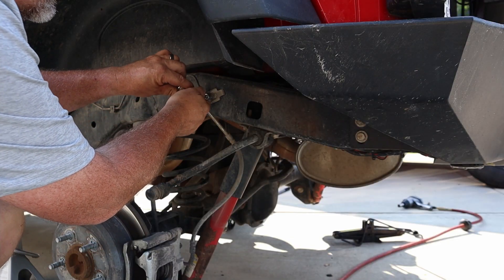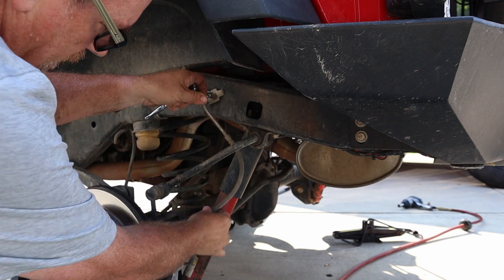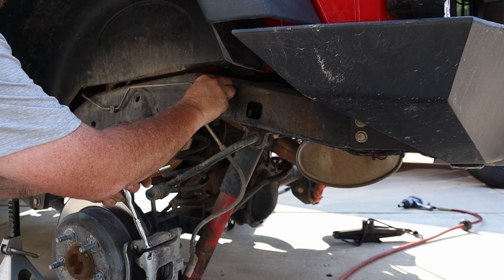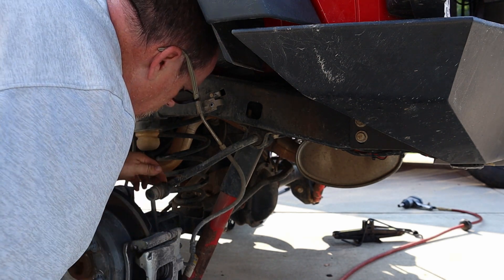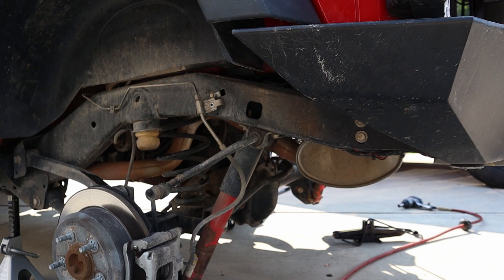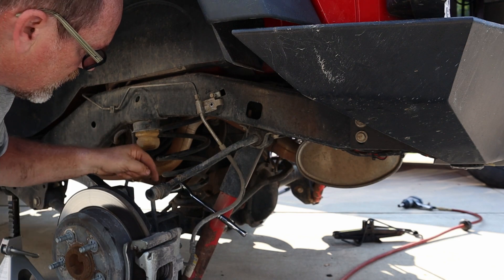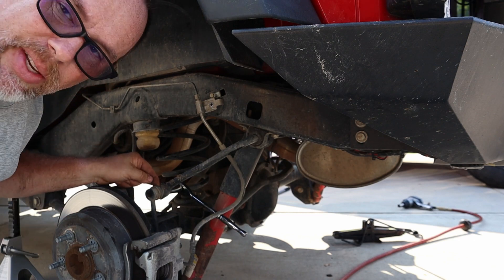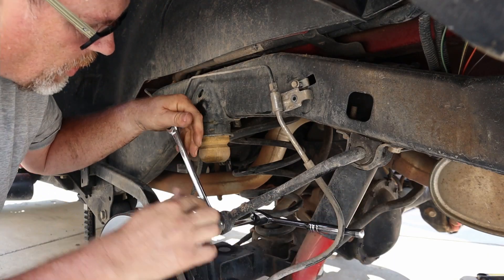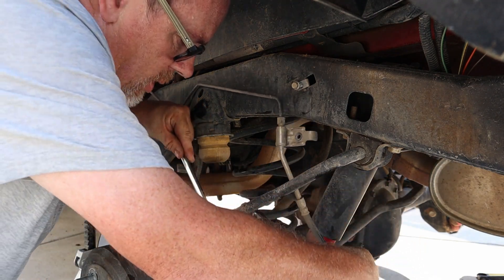The brake line is a 10 millimeter - I'm just going to put that bolt right back there. Let's go ahead and do the sway bar next - 18 millimeter. The fun thing with the sway bar is you have to put another wrench on this side to hold it while you loosen it. I use a three-quarter inch wrench on this side and then it's an 18 millimeter on the other side.